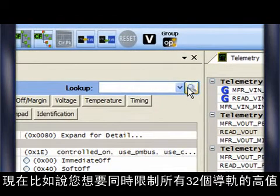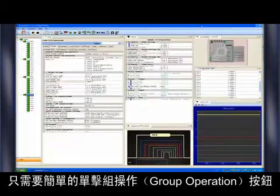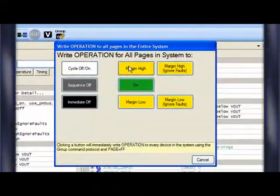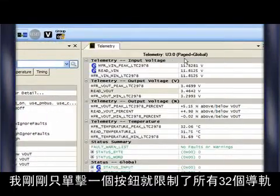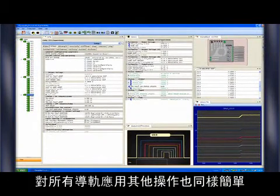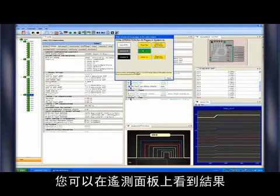Now, let's say that you want to margin all 32 rails high at the same time. Simply click the Group Operation button and select Margin High. I just margined all 32 rails with the click of a button. And it's just as easy to apply any other operation to all the rails. I'm going to reset all the rails to their nominal voltages with the group operation. You can see the results inside the telemetry panels.